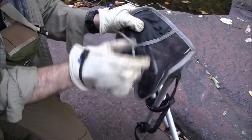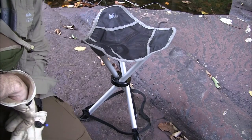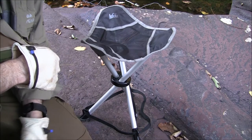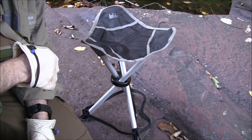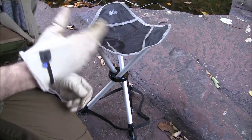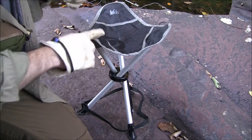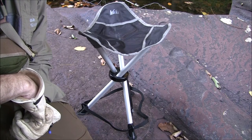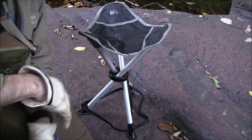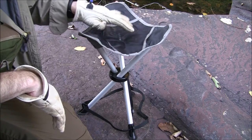I ended up getting two of these — I have one in a different color, but I like this black one better; it's the one I've been putting in my pack. For those interested in something small and compact like this, it is 18 ounces or 510 grams — not very heavy at all. The dimensions are 15 inches by about 13 inches, or 38 by 33 centimeters. The weight capacity is about 200 pounds, or 90.7 kilograms — it might handle a little more than that.